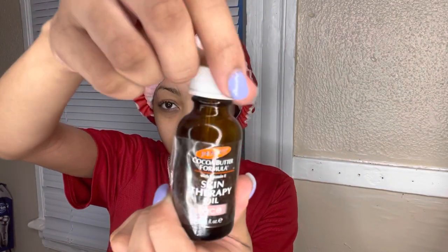The next thing I'm using is this cocoa therapy oil. My pump broke, but it does come with a little pump squeezy thingy — you can squeeze it on your face. I need a new one because this is running out. So I'm just going to pour a little bit on my finger. I literally only put this right here, but today I'm going to put this all over my face.